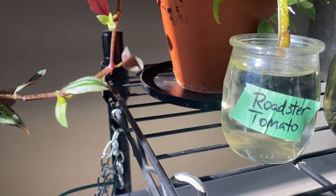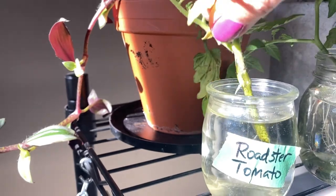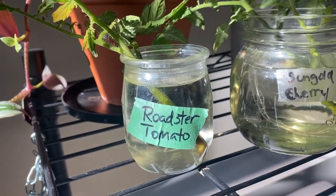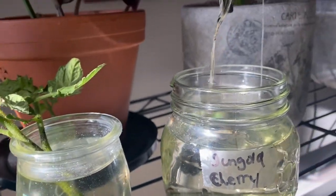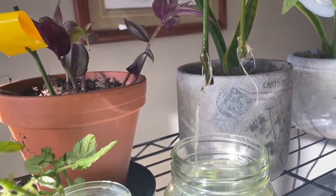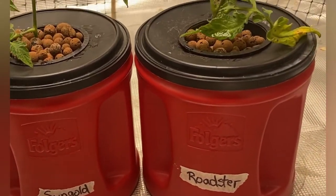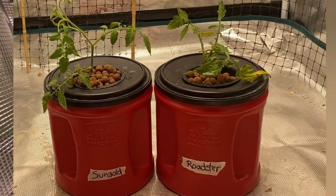It was only about 30 days ago that I planted up these cuttings — they were taken from my tomatoes out in my outside garden and I just rooted them up in water and then set them up in the Kratky hydroponic method. Here's what they looked like after they were planted up and put into the grow tent, and as you can see the Sun Gold Cherry has really taken off now.